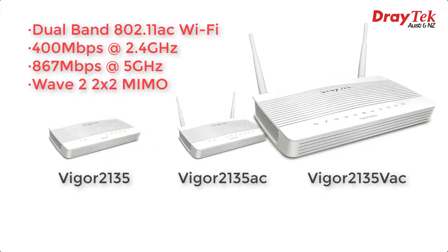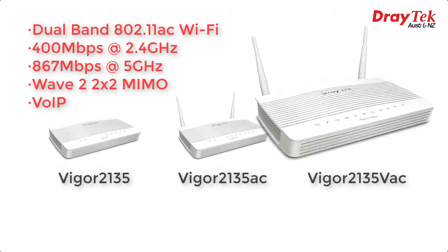And then we have the Vigor 2135VAC, which has the same Wi-Fi features but also includes a built-in analog telephone adapter to allow making VoIP calls using a standard analog telephone handset.